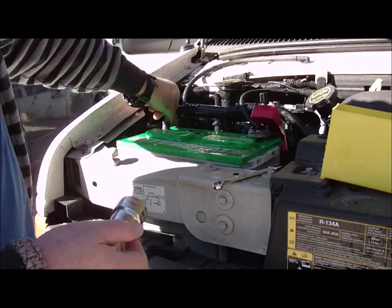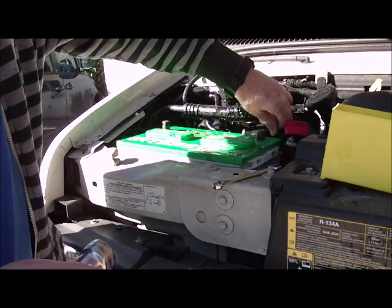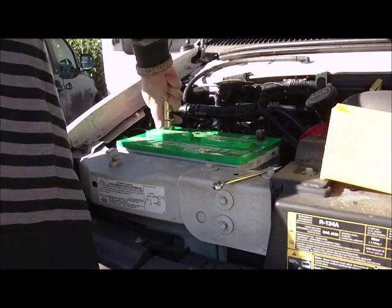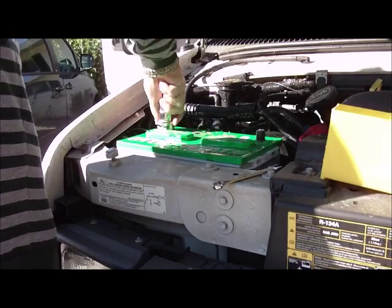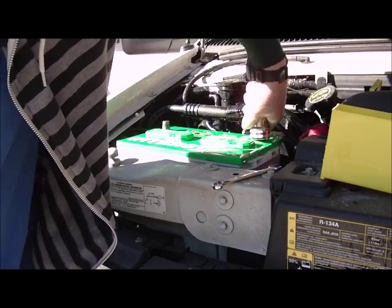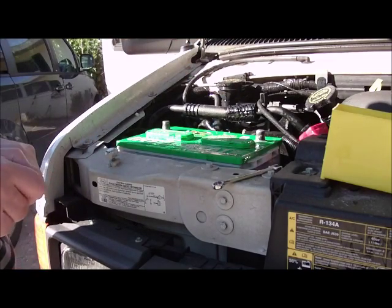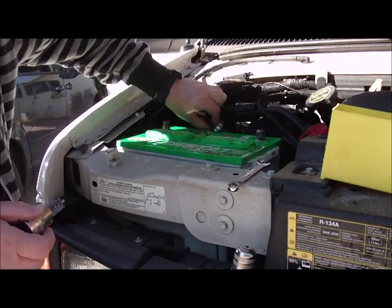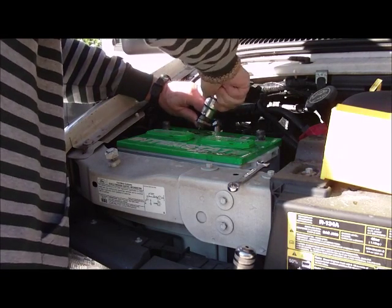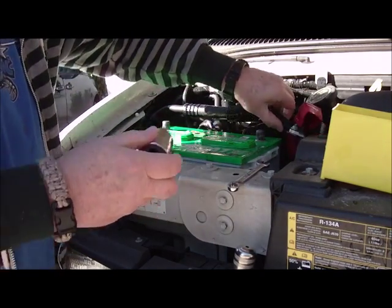Once again we remove the negative, tuck that out of the way. Tuck the positive out of the way. I just want to mention: working with batteries, you definitely want to wear eye protection and wash your hands when you're done, or wear gloves, or both. Alright, we've got the post clean. Now we're going to do inside the clamps. There's the negative clamp cleaned. Now we'll clean the positive clamp.